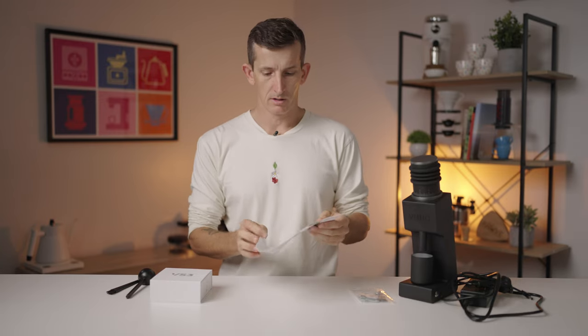Alright, changing the burr set on the Varia VS3 grinder. Got my grinder, got my new burrs — I'm going to place the Hypernova burr set into this grinder. The VS3 manual has instructions for changing the burr set on the back inside page. I found it quite wordy, but you can always refer to this if you get lost. Perhaps just read through it first, and then hopefully this video section will also help you see how it's done.